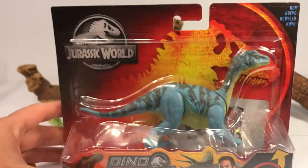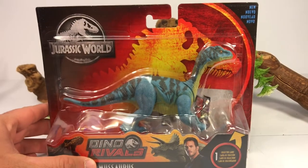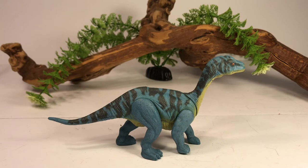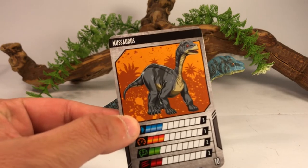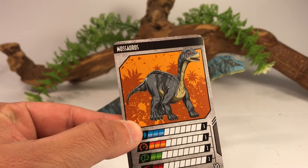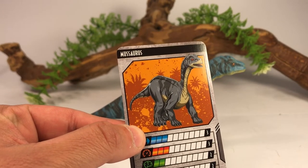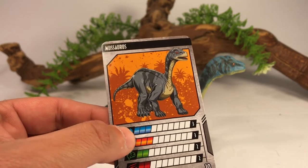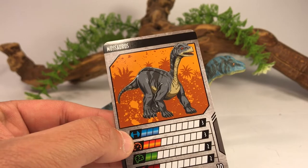So enough about the packaging, let's crack this guy open and take a closer look. Here is the little Musaurus on the packaging. And as with all Dino Rivals figures, you do get a collector card. And as you can see, it has the same color scheme as the one on the back of the packaging. So like I said, maybe it was a prototype, or maybe there is a repaint coming down the line.